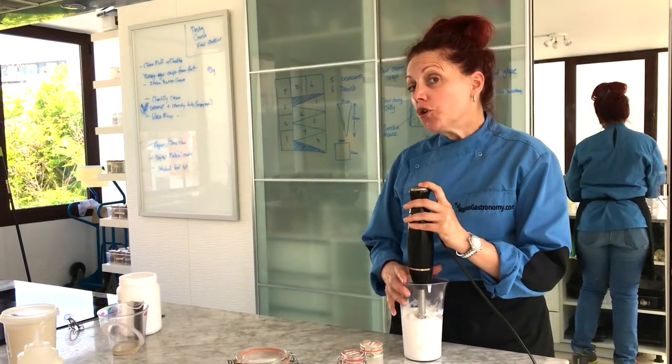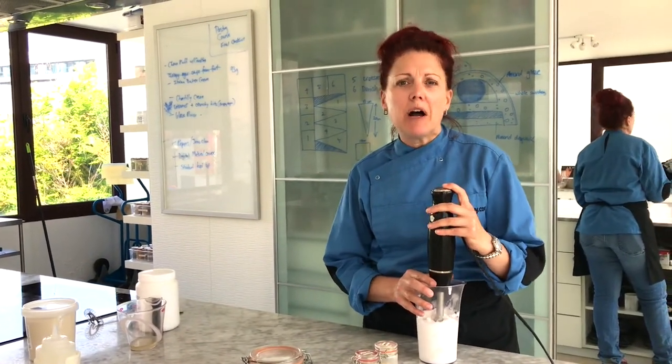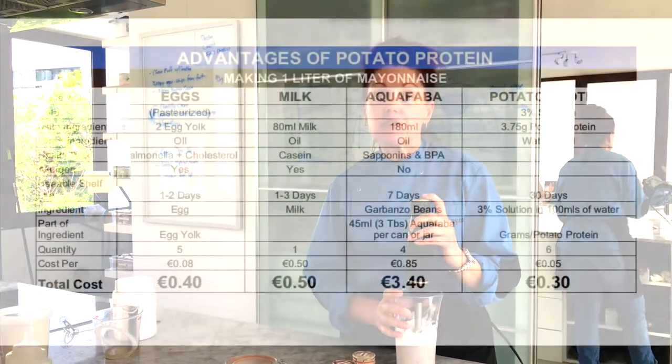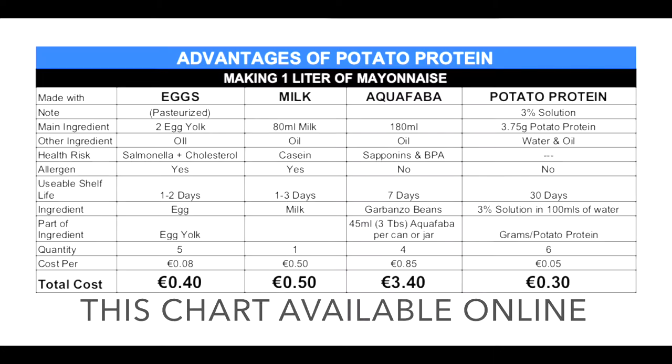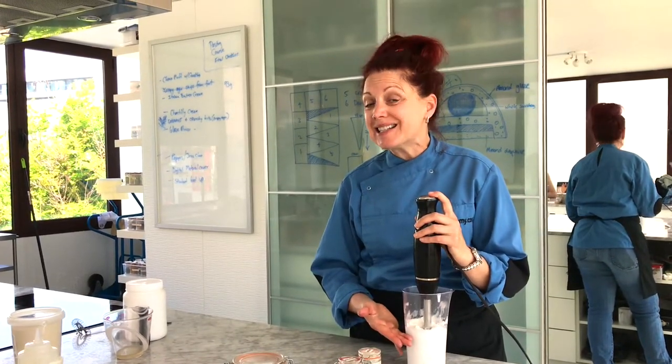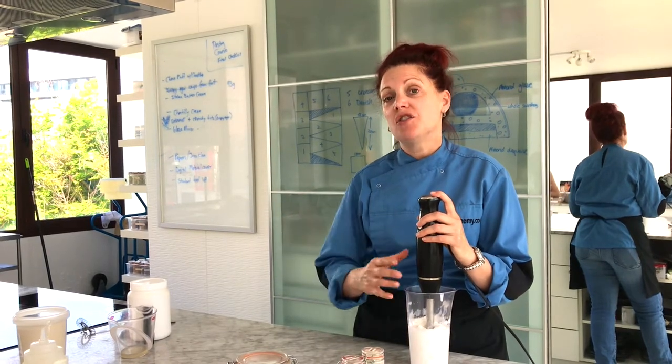When it comes to food, we're always concerned about cost. We have a chart available comparing this vegan mayonnaise — which contains no egg or milk — against conventional mayonnaise across every type of application. In every comparison, this has always come out the lowest cost. Even people who pay very low prices for eggs in high volumes are finding this is still more economical, in addition to all the other benefits.